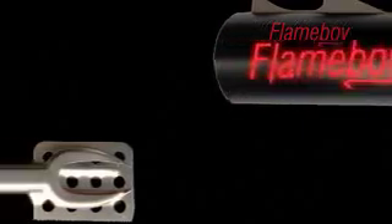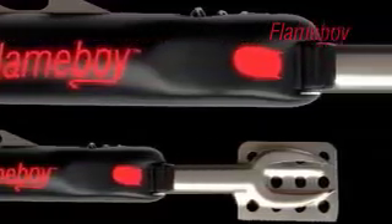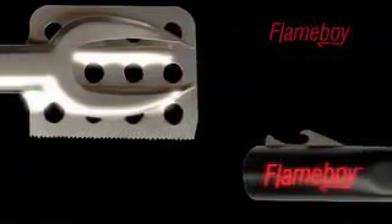And the key ingredient to any barbecue — fire. Keep a lighter close to hand in the purpose-built holder in the handle. Not only does this keep it out of harm's way, but it's nearby should the barbecue need any attention.